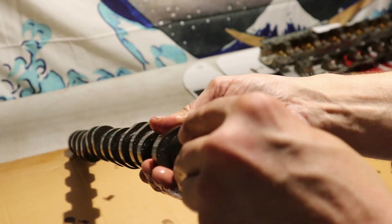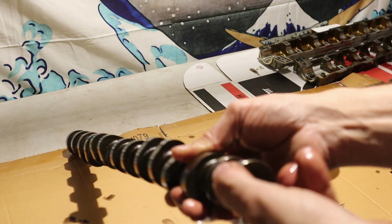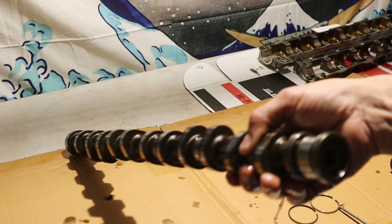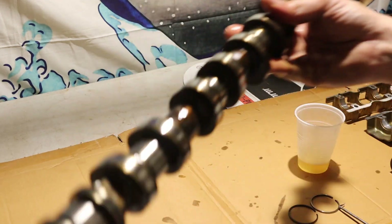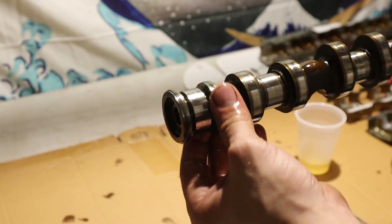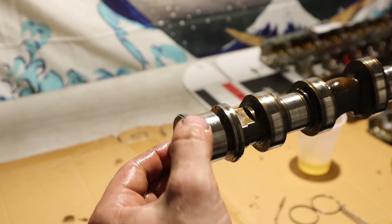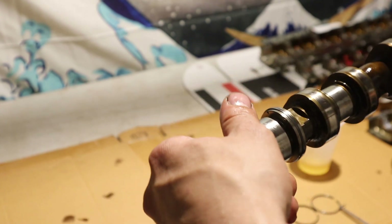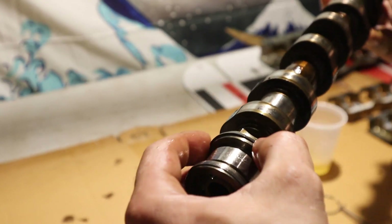Pop it right in place, and there you have it — your new composite seals both installed onto your camshaft. This can help the life of your cam shells and help keep you from having to take apart your engine again to fix it.